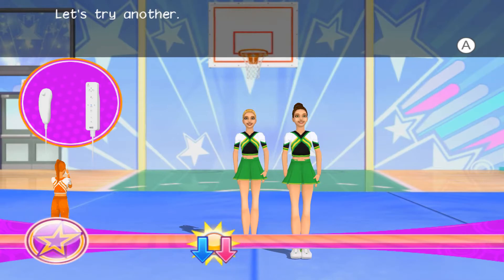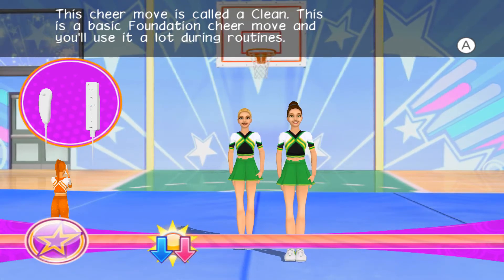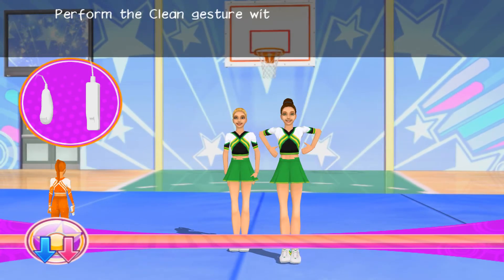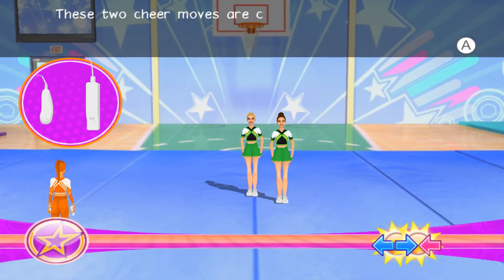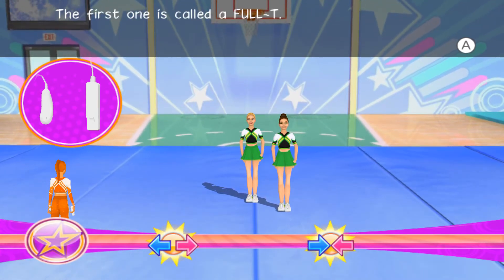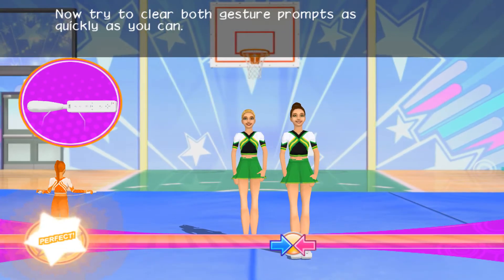Let's try another! This cheer move is called a clean. This is a basic foundation cheer move, and you'll use it a lot during routines. Remember to look at the glowing cheerleader if you need help. Perform the clean. You got it! These two cheer moves are called T's, because your body forms a T when you perform the move. The first one is called a full T. The second is called a half T. Now try to clear both gesture prompts as quickly as you can.